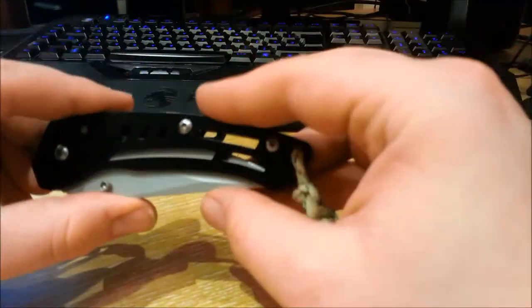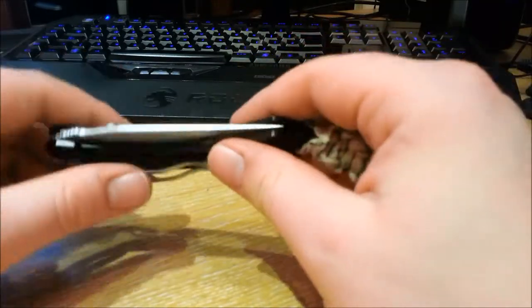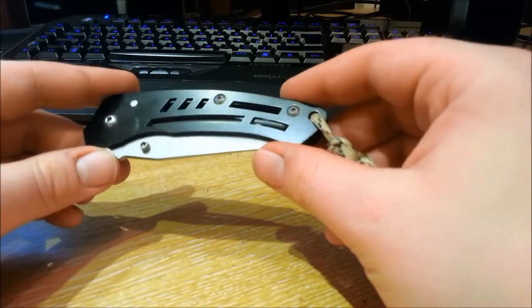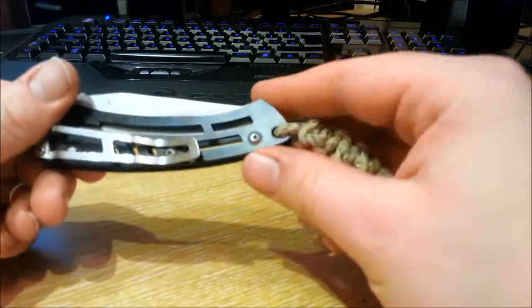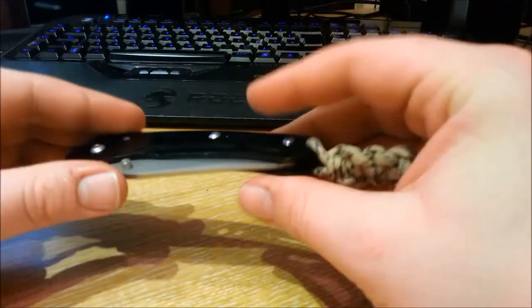Let me go through why I think this is the best knife that you can buy for the cheapest price. Keep in mind, I'm not saying this is the best knife. You can easily go out and buy a Cold Steel knife or a UMSC knife, and that'll do everything this can do so much better and be more reliable. But it's just for the price of this. So let's go for the price actually.